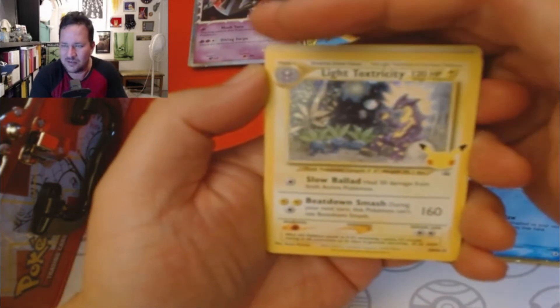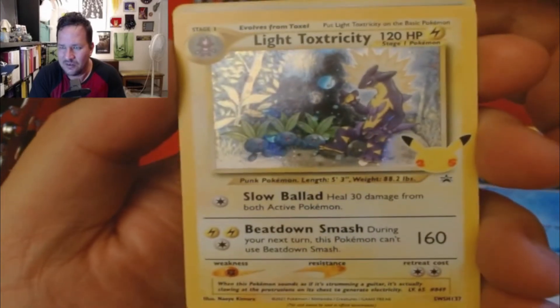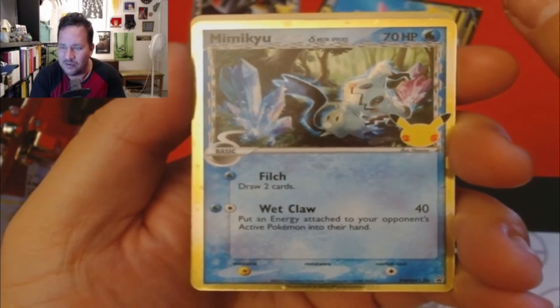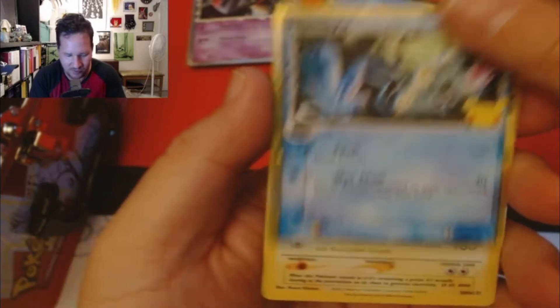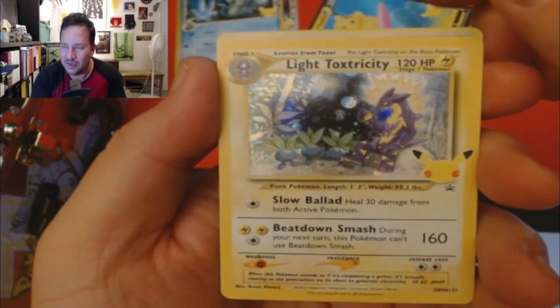We got our light Toxtricity — come on, focus. We got our Mimikyu, look at that. It's a pretty good card, I like the gold border on it. We'll put this over here with the Dragapult. Light Toxtricity.